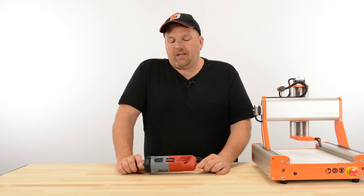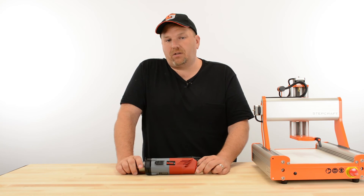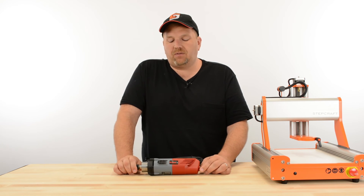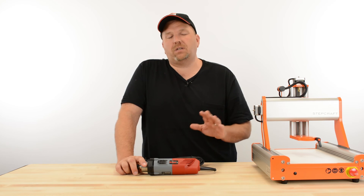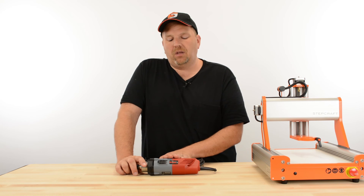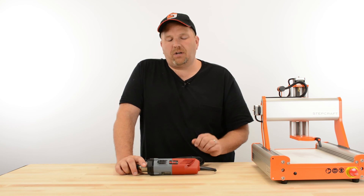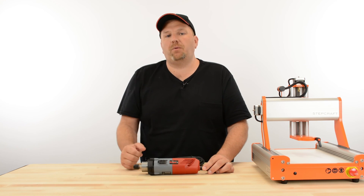It's a great spindle — very accurate, very powerful, good for just about any application on the Stepcraft. We sell it here in the States for $269 versus $679 for the HF spindle, so there is some savings. But those are the two things you need to be aware of: manually starting it, and manually adjusting the speed control.